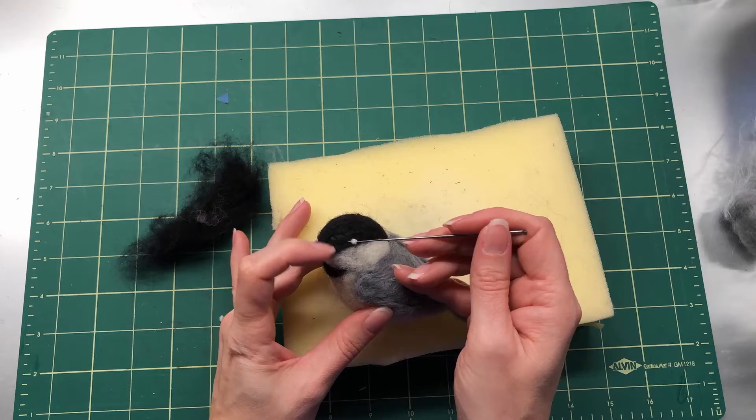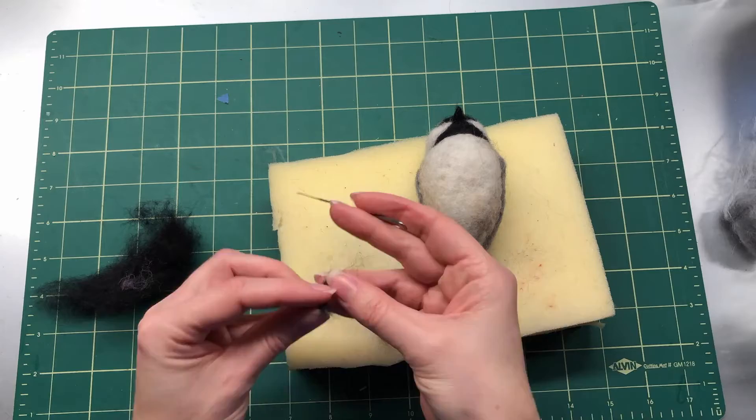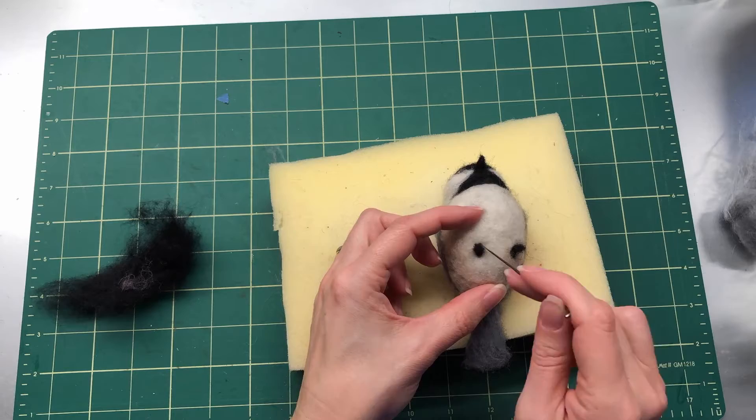Take tiny dots of white to put in the eyes for shine — chickadees would have black eyes but you wouldn't see that. Then using your black once more, make teeny little oblong feet that can even hang down a bit so they look like they're curling around.